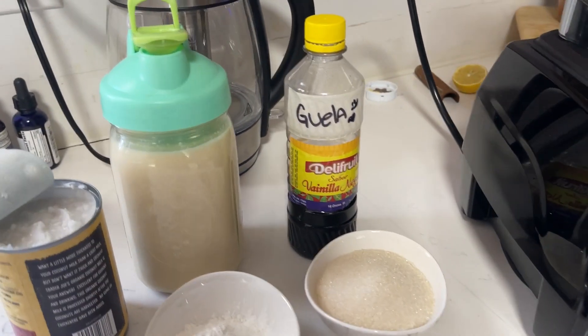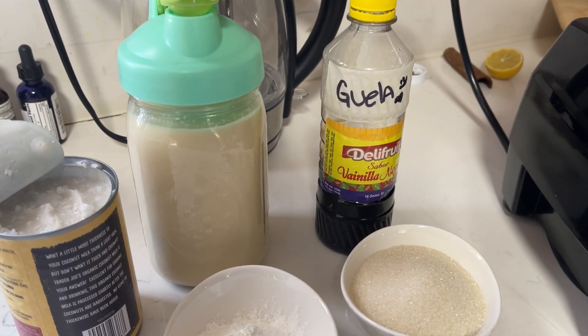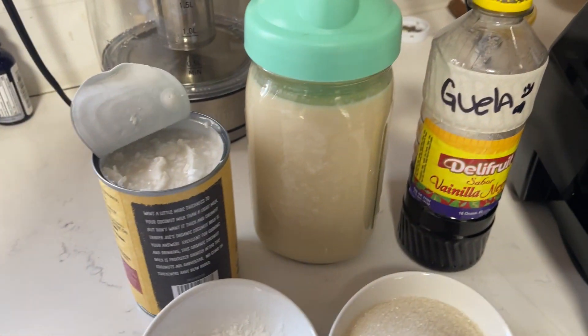Hello everyone! I'm bringing you in because I am getting ready to make the creamiest corn pudding you have ever had. If you've never had it, you need to make it because it is absolutely incredible.